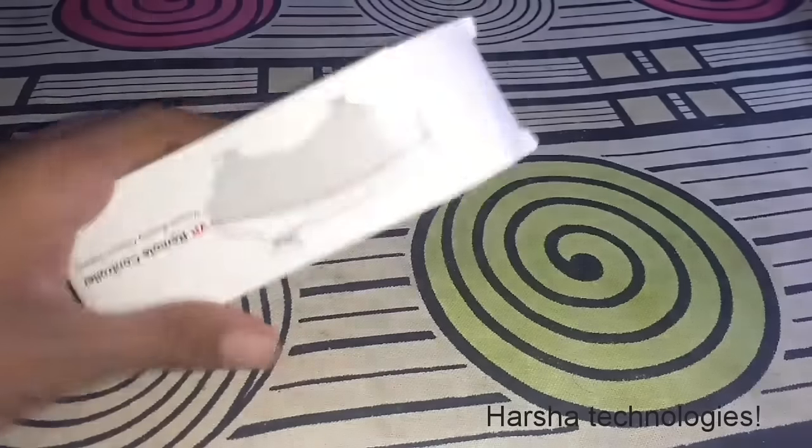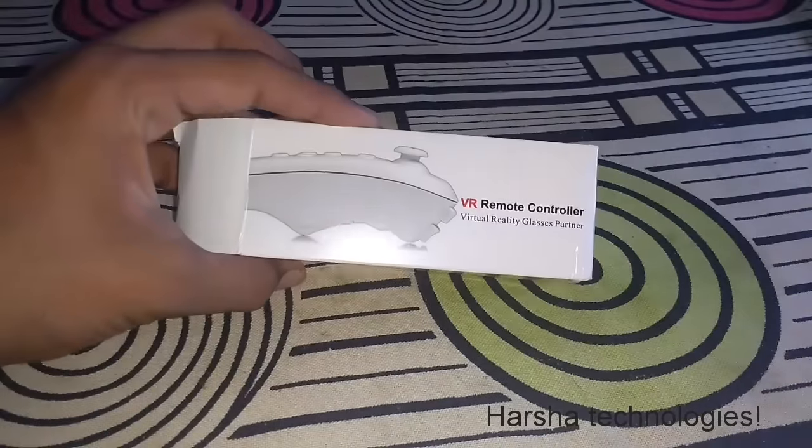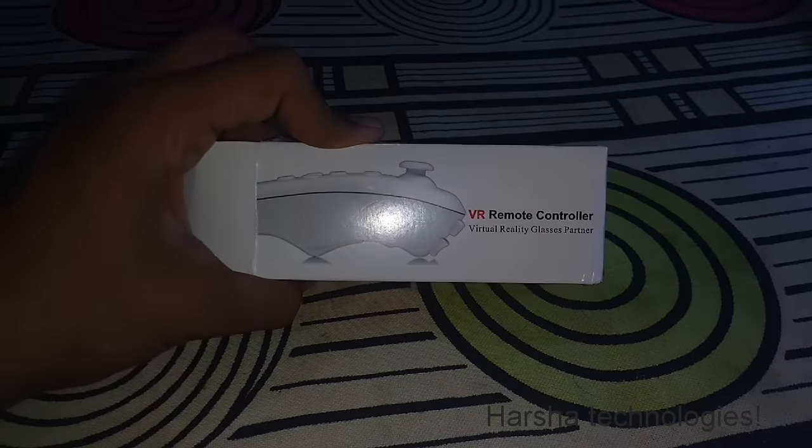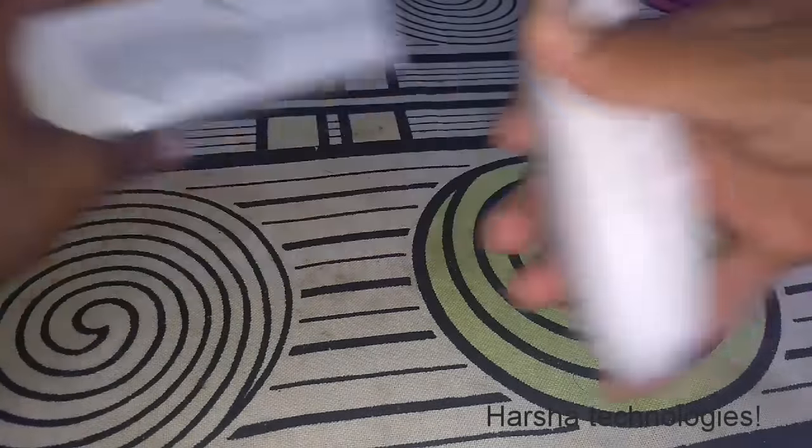Hello guys, welcome to Asha Technologies. Today in this video I am going to show you the VR remote control — the virtual reality remote control — and how to use it on your Android device.